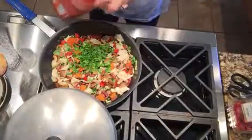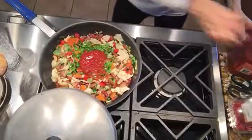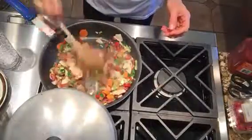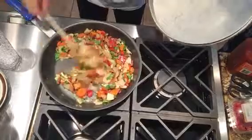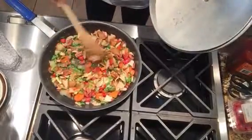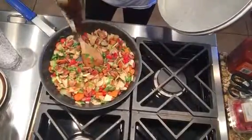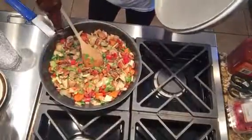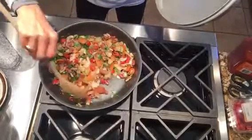Now we're going to put in our salsa. And Pat, if you want to chop up that avocado — it's going to be the last thing that we put on it. So there we have our migas. A little bit of pepper. The salsa already has salt in it, so before you add any salt, I would taste it first. Chances are it probably doesn't need any additional salt.